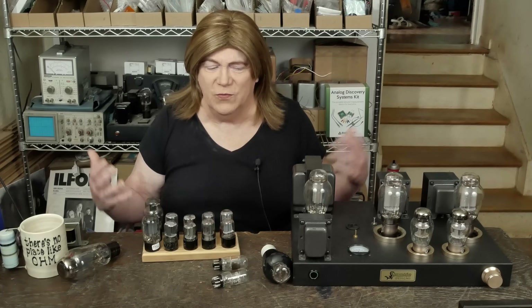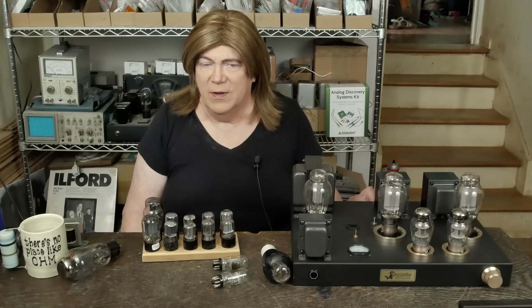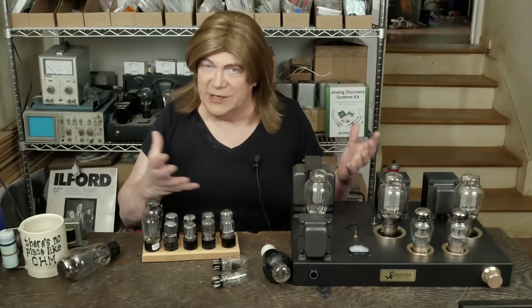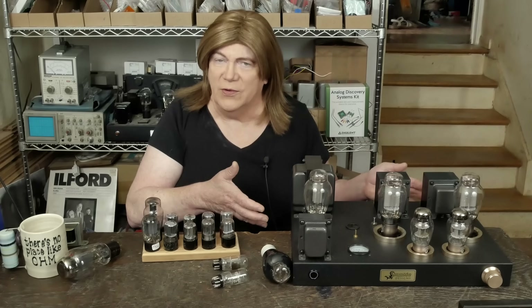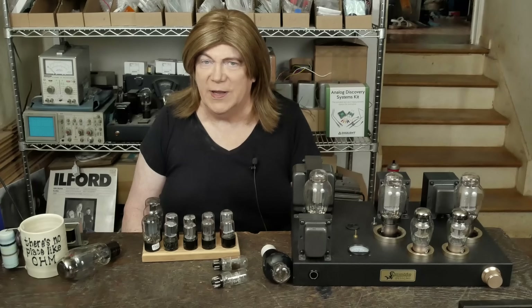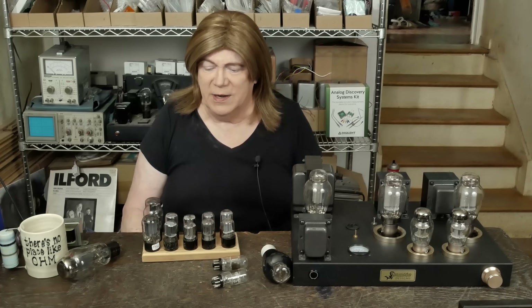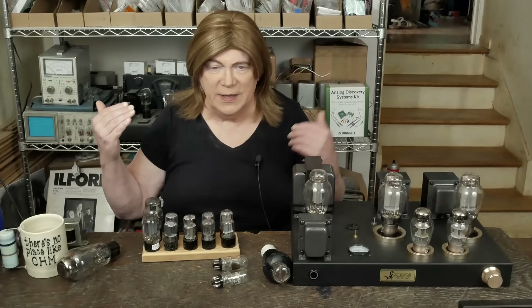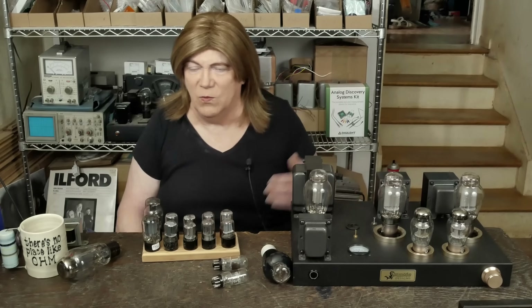Hey y'all! Today we're going to go over the process of voicing this 2A3 amp. Every amp has a kind of sound signature — how different tones, frequencies, and chords sound when played through a specific set of loudspeakers. In my case I'm using Quad S2s, which have a ribbon tweeter — very revealing speakers with a really clean high-end response. All my other amplifiers sound really good with those speakers, so that's what I use to tune or voice an amp. Your mileage may vary.